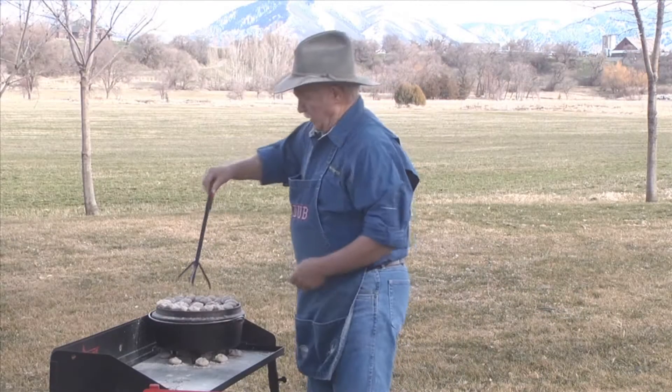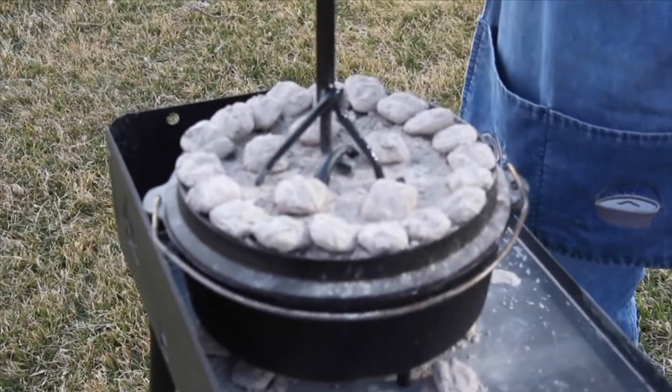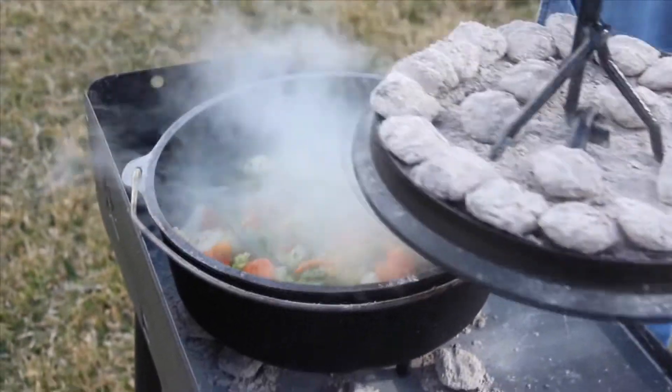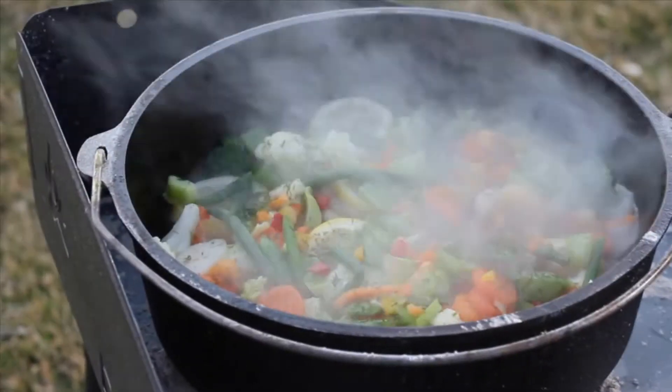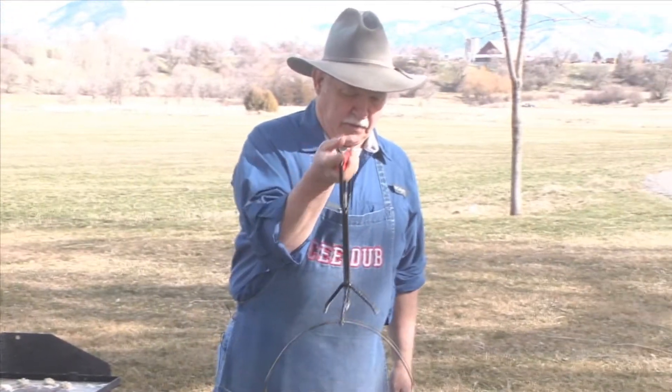It's been about 30 minutes since we got our fish bake going. Let's take the lid and lift that off and see what it looks like. Remember, this is just bluegill fillets and some simple veggies. Oh, would you look at that — our bluegill fillets are done!